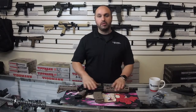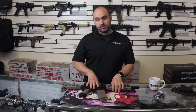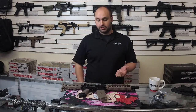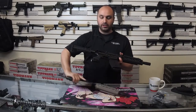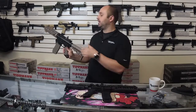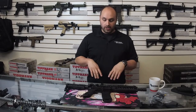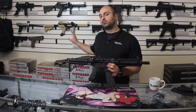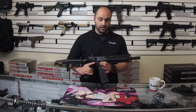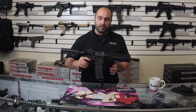Hey everybody, George here from Paintball Revolution. So I thought maybe we would show off the Tippmann TMC, but at the time of this video, Tippmann released the new all-black TMC. So I figured I'll show you guys that one instead. The Tippmann TMCs are going to be functionally the same — the colors are just for color — but between the original black and tan and the all-black, they're going to function the same, but might as well show this one off because it's new and it's cool.